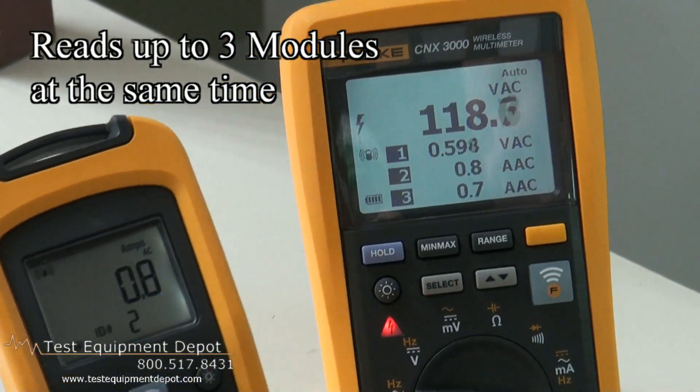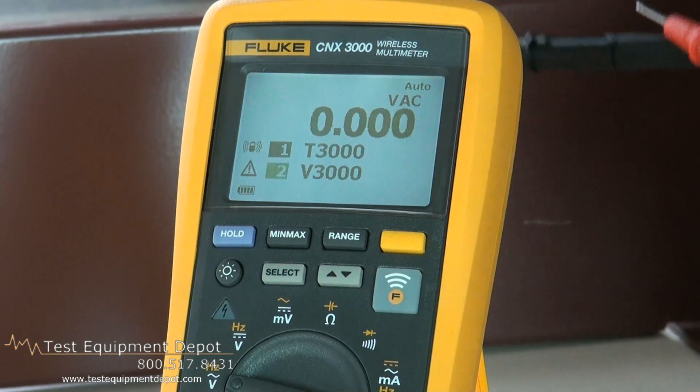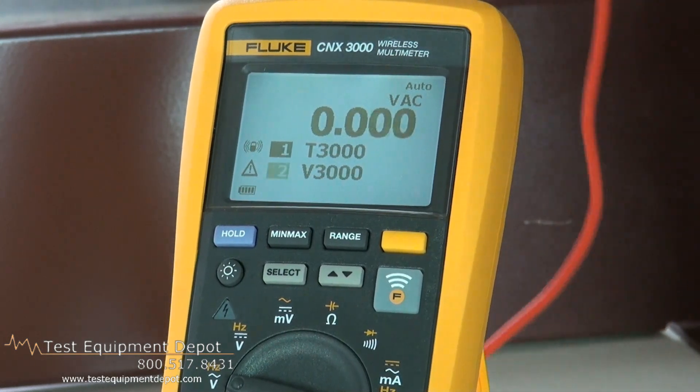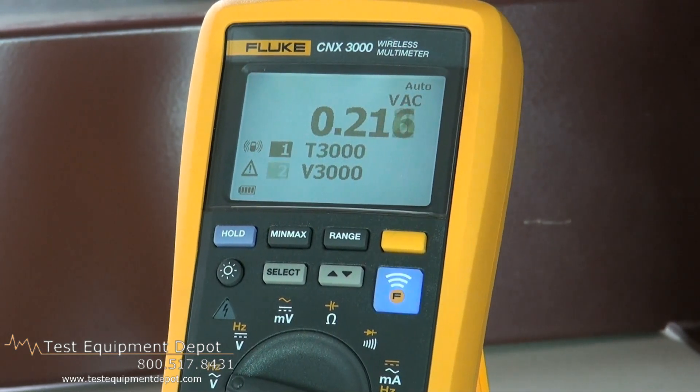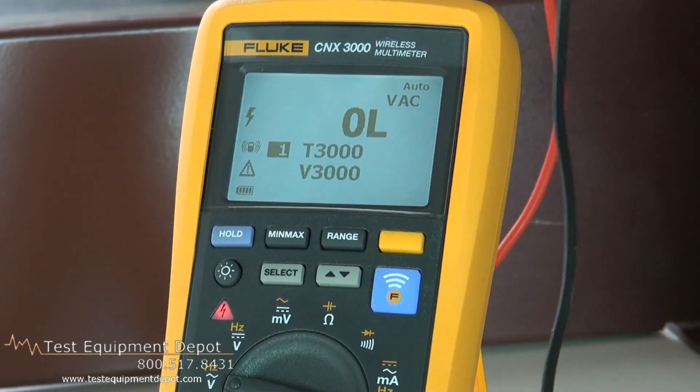This will do AC and DC voltage measurements to 1000 volts. It will also do AC and DC current measurements with 0.01 milliamp resolution. This measures continuity and resistance.